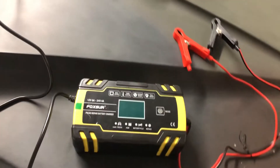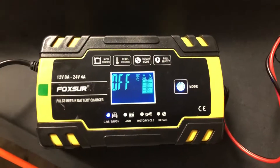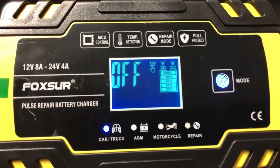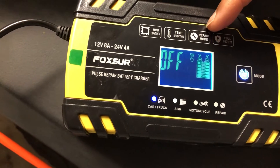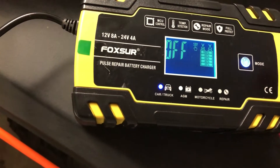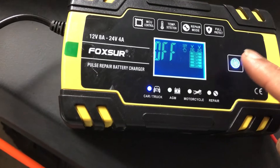This is the unit I have — it's a Foxer, I got it from Amazon. Let me show you how it works. You just plug it in and it comes right on. It has MCU control, temp detection, and a repair mode — when you click on that it sends a pulse repair to your battery. You can also cycle between AGM, car, truck, motorcycle, and repair modes by tapping the mode button.